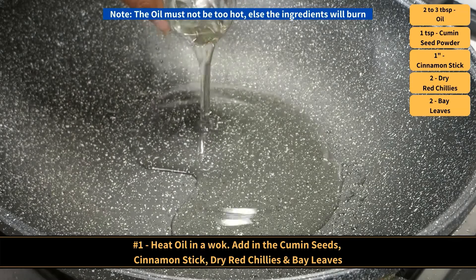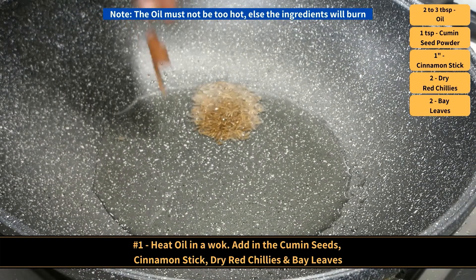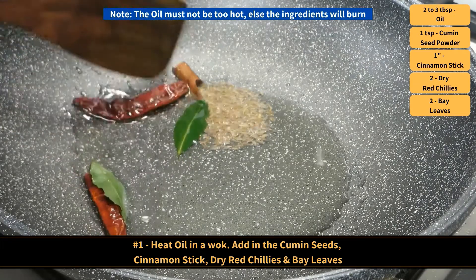Method. Heat oil in the wok. Make sure the oil is not too hot, else the ingredients will burn. Then add in the cumin seeds, cinnamon stick, dry red chillies and bay leaves.